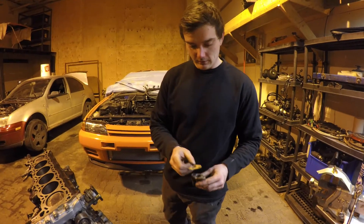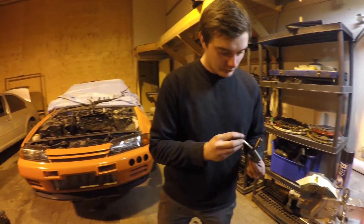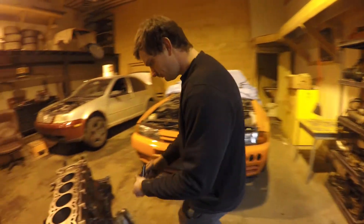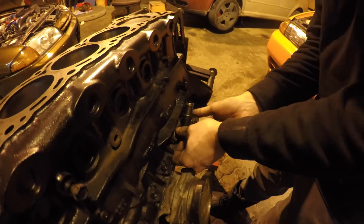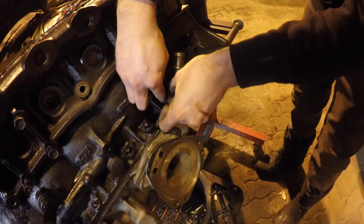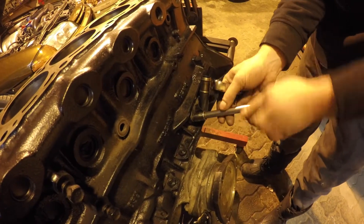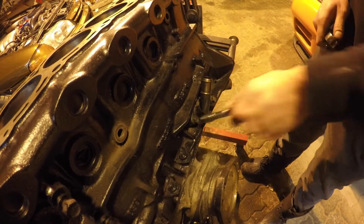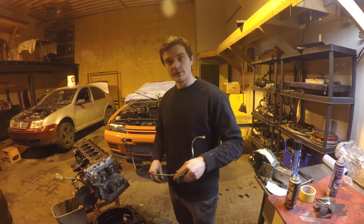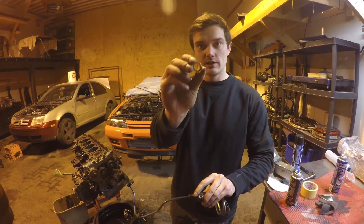I'm going to be putting the oil drain gasket on and putting it back onto the block — it's just two little 12mm bolts, really easy to do. Next step is going to be the turbo oil lines.